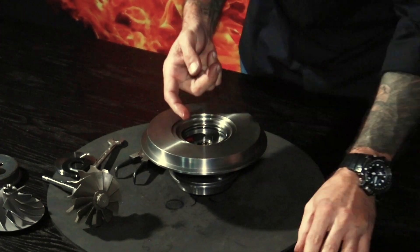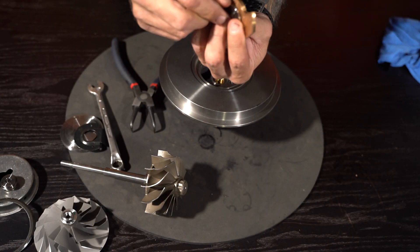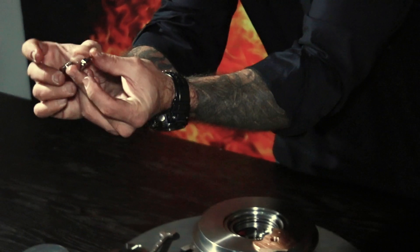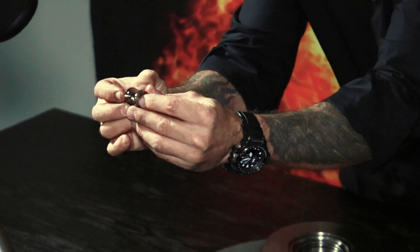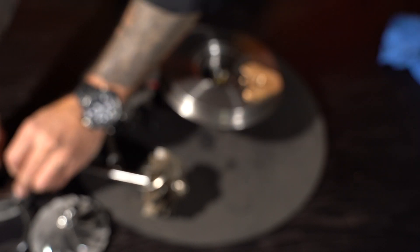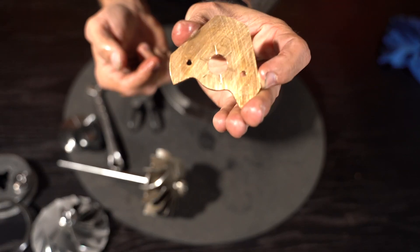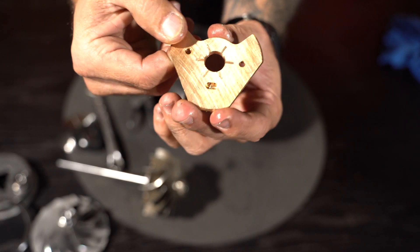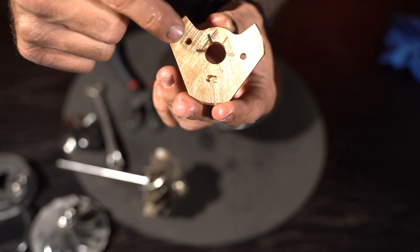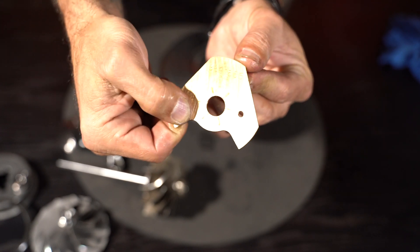I'm going to pop this out. That is the thrust bearing and that is your steel spacer. These are the two steel components which sandwich your thrust bearing between them. You've already seen this side of the thrust bearing — look at the opposite side, they're completely different, very very different. On the opposite side you'll find an oil inlet; you don't on this side.